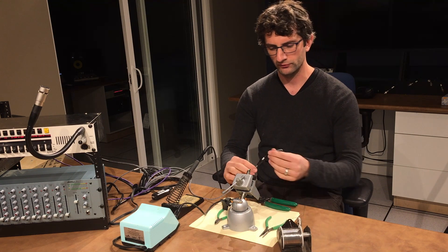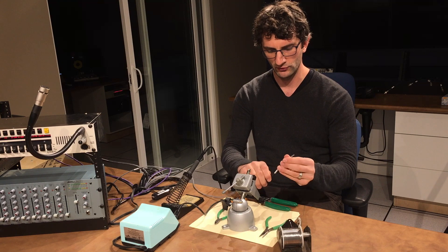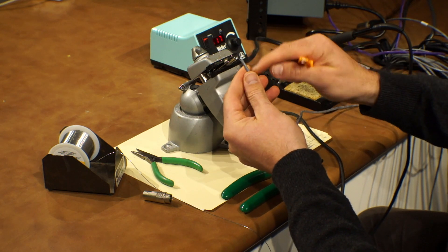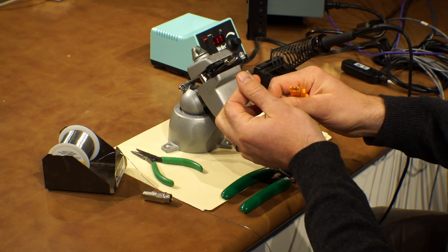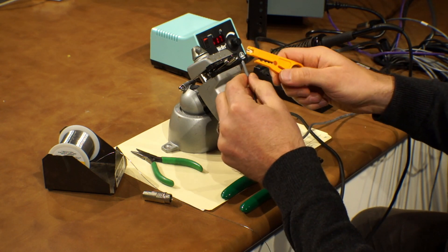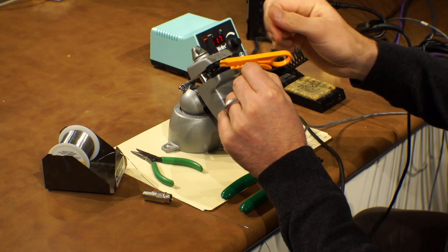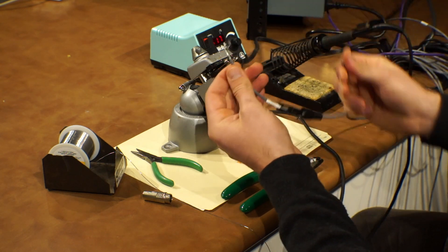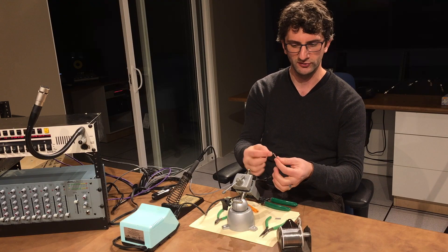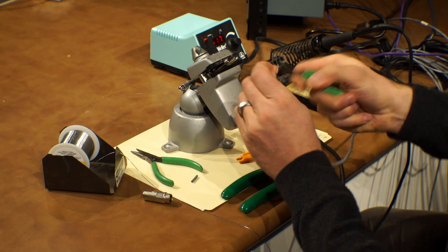Now that we've got the boot on and strain relief on, I want to prepare the cable. I'm going to use this jacket stripper. I want to strip back about a thumbnail length of jacket off of the wire, maybe a tiny bit more. You just literally pinch around it, let it have its own tightness to do one spin around, undo it, and pull the jacket off. It's a really beautiful and easy way to get the jacket off. Be sure you don't spin around too often or have it too tight, otherwise you'll cut into the actual wires. Once I have this open, I get rid of the little bit of twine that's in there from manufacturing.